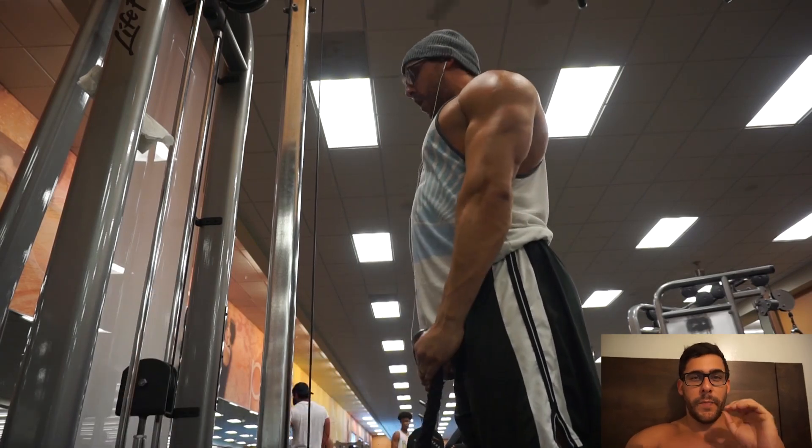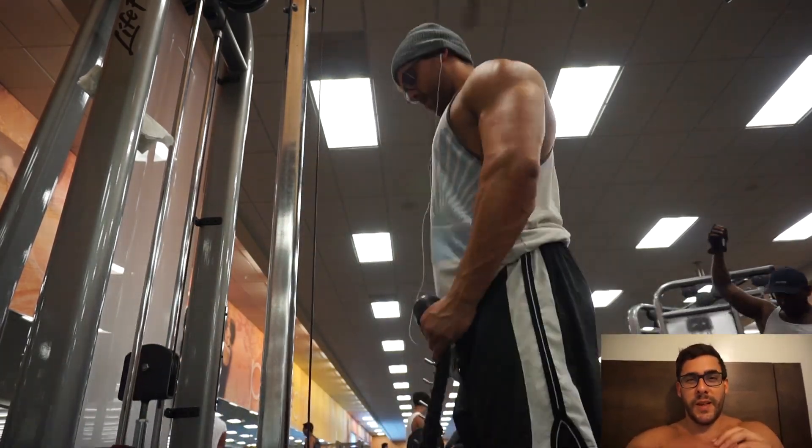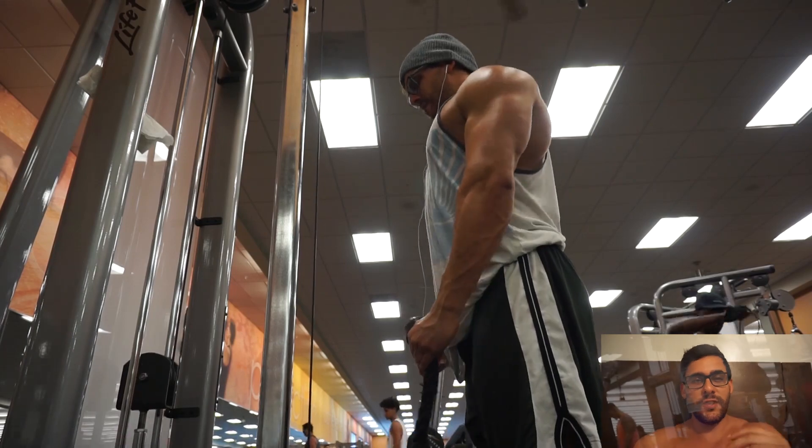Nos vemos en un mes para otro video. El próximo video les prometo que vamos a tener un poco de comidas — algo así.